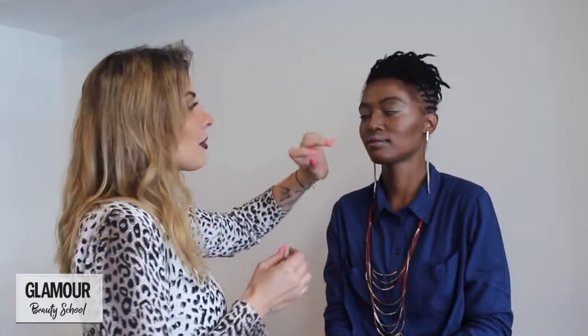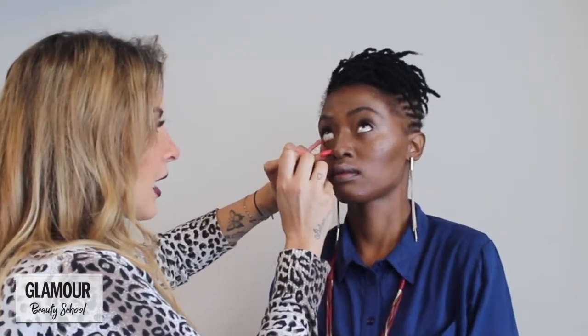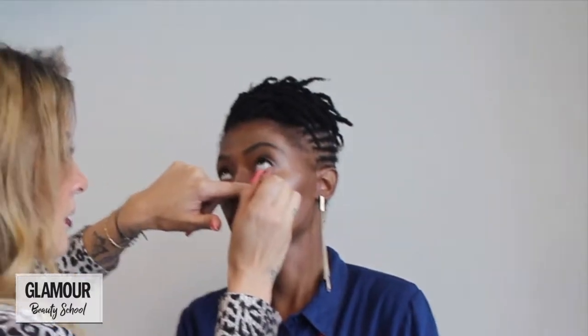To really pop the eye area, just take a nude lip liner and run it in the waterline of the eye. It's a very natural color, very similar to your waterline color. So instead of using white as they did in the 80s, we're just toning it down. You can see how that really opens up the eye area — it's a quick, natural way to really pop.